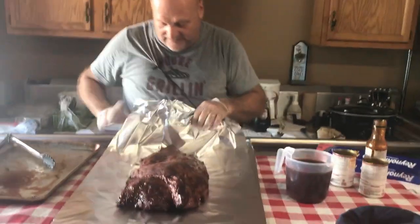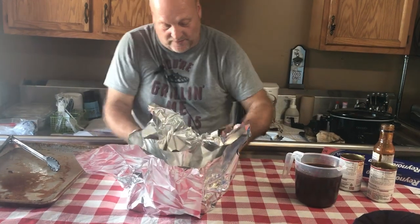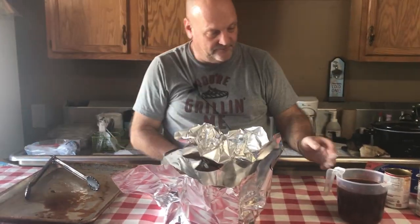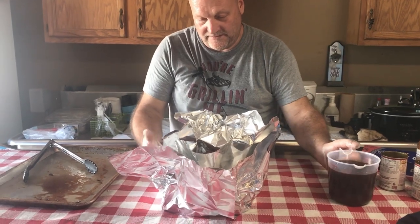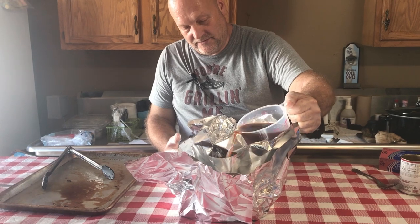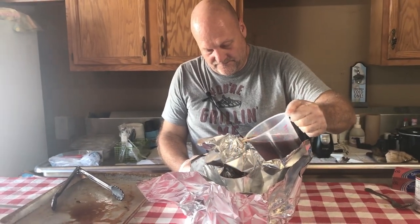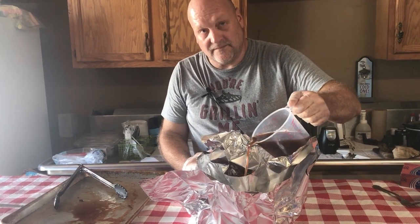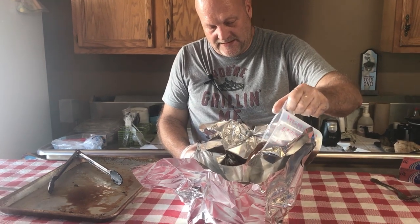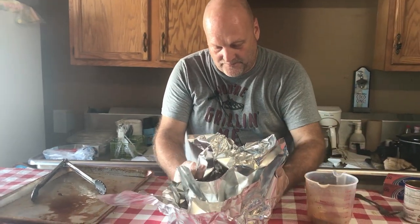Now we've got to make a little bit of a boat here and we're really going to wrap this so that our juices stay in the foil. We are going to pour this liquid over the brisket, give it a nice coating, and then we'll put it back on the grill.